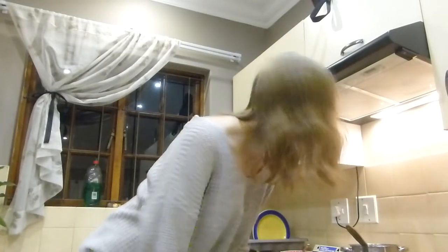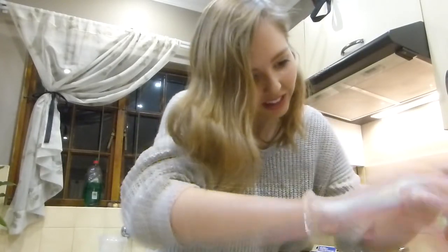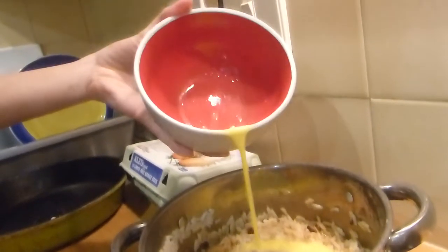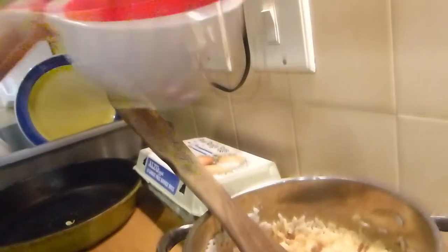Now what I'm going to do is add a beaten egg. I just rinsed out the same bowl I was using earlier because I don't like doing dishes. Grab that sweet egg, crack it. All right, there we go. Grab a fork and just beat it. We add that in a little bit, give it a stir, add the next bit in. Awesome. We just stir it up.